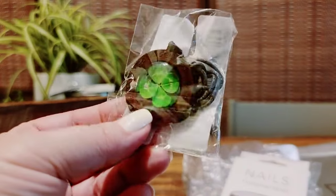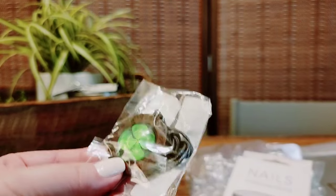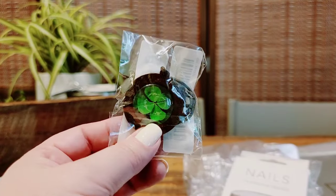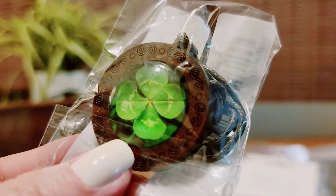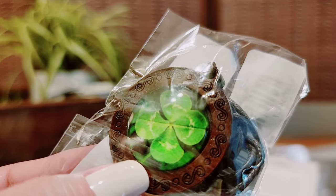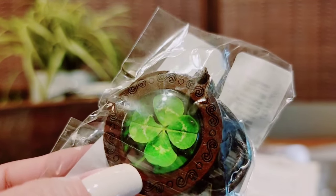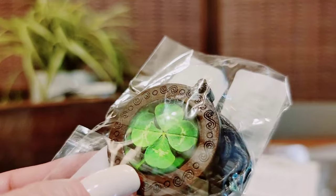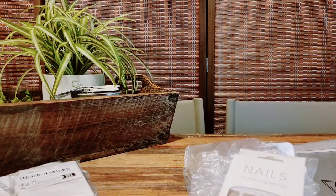Oh, another clover item — this is only part of my order. This is another clover item. It looks way better in camera than it does in person — it looks like there's a flat picture in it, but it's looking more 3D on camera. I'll keep it just because, but it's definitely less quality than it looked in the picture.